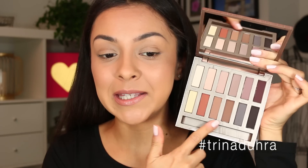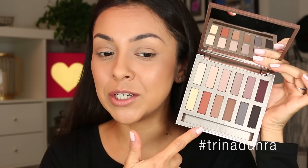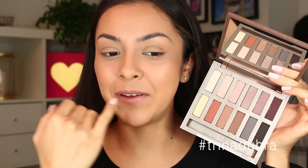This retails in Canada for $68.54. In the States I definitely see some colors in here that I think I can use. It has a mix of cool tone and some warm tone, which for me I personally prefer all warm tone, because I feel like cool tones just don't look good on my skin tone.